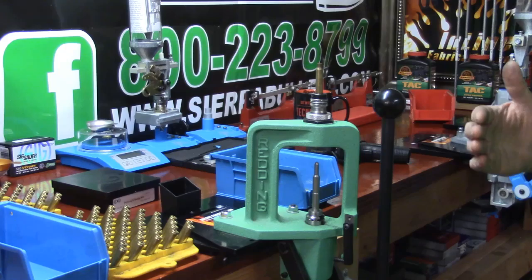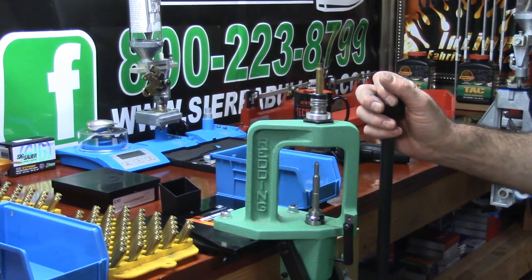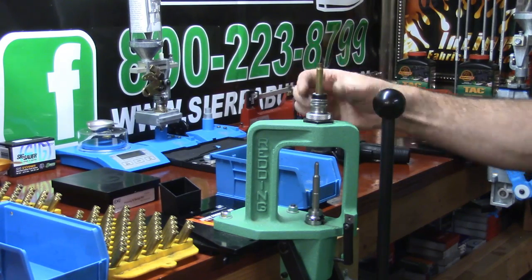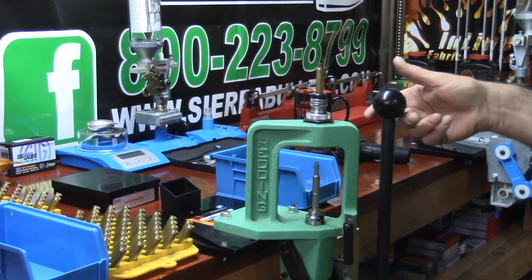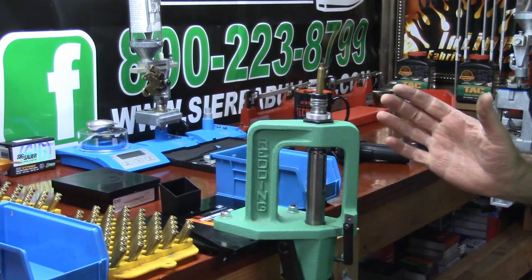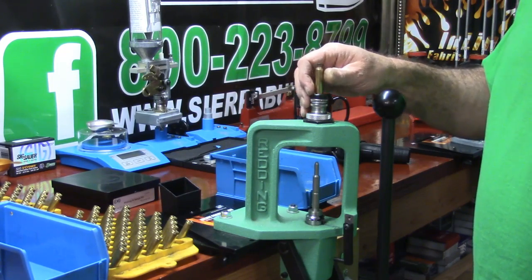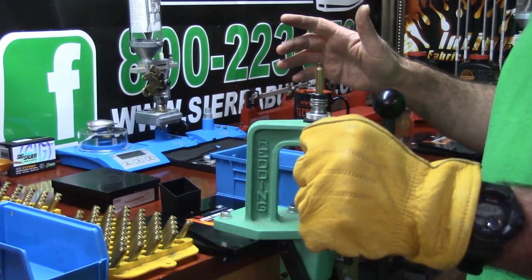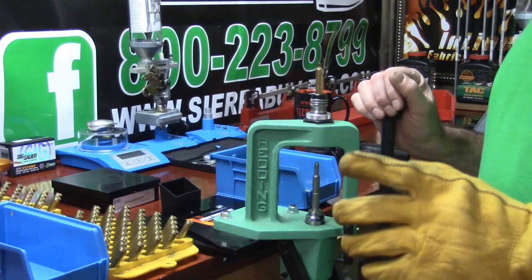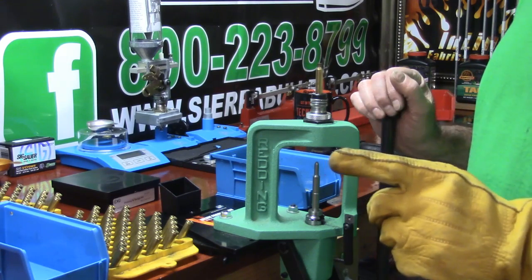Now that we're close up, I want to show you how you actually want to begin running this — and not everybody's going to pull this off because there's a strength factor. You're going to notice that when I run the swager up, the case is going to tilt opposite of the mouth of the case. As I come up, you'll see the case tilt to the right. What I found is that'll still prime, but how you want to do this is support it with your free hand. I'd suggest using a leather glove — personally I use one a lot in the reloading process.